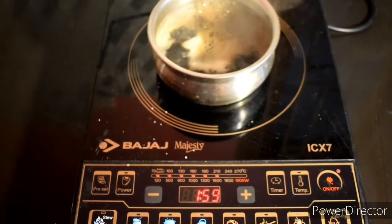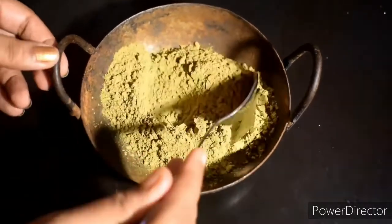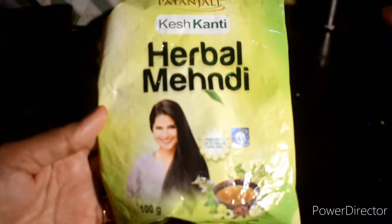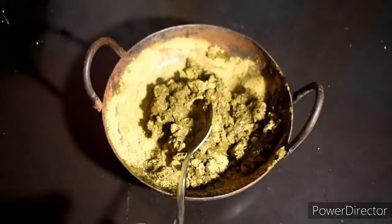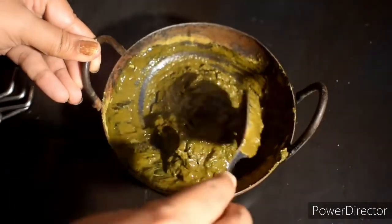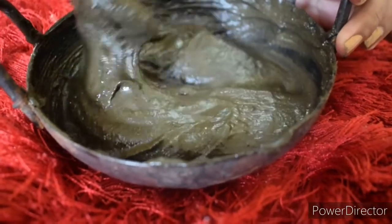We have to mix this. How do we mix this? It's very good to mix it in organic. I'm using a Patanjali mix. It's very good to mix it in overnight — for 6-8 hours. It's very good for mehendi.